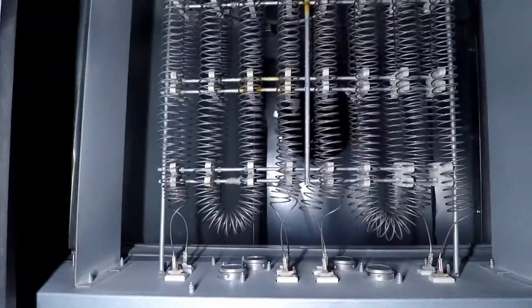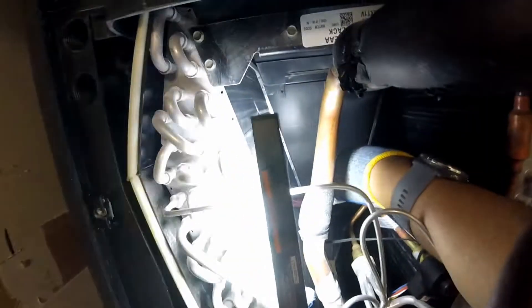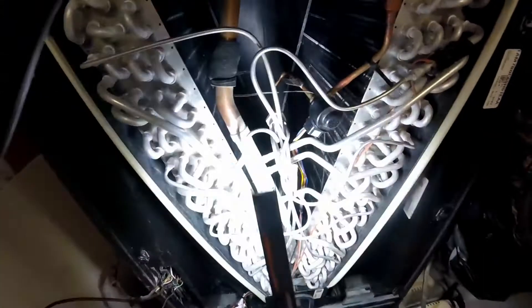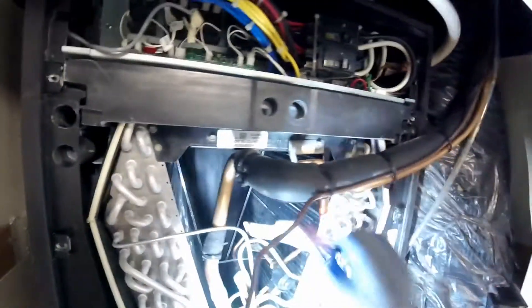A look underneath the heater — pretty clean. Moving on, going further down, the coil is being cleaned now. This is a delicate operation as those fins damage very easily. Access from the back was not possible. The coil pulls out, however there were pipes in the way so that operation was also not possible. A coil cleaning brush is used to agitate the dust.